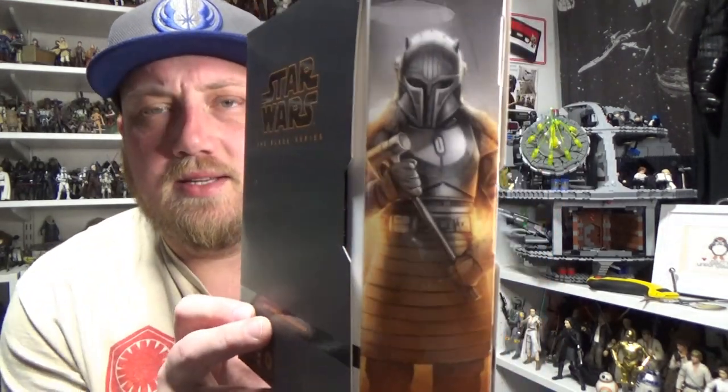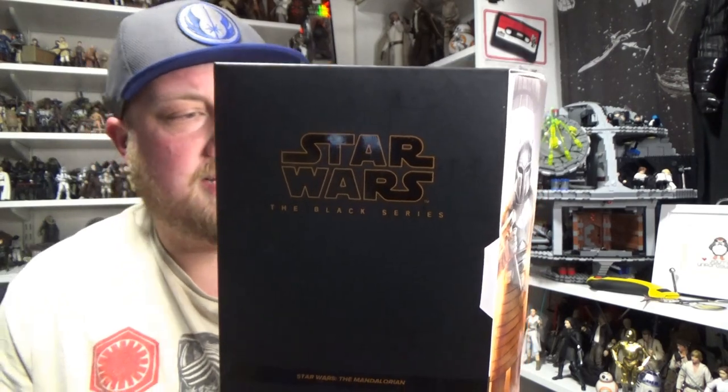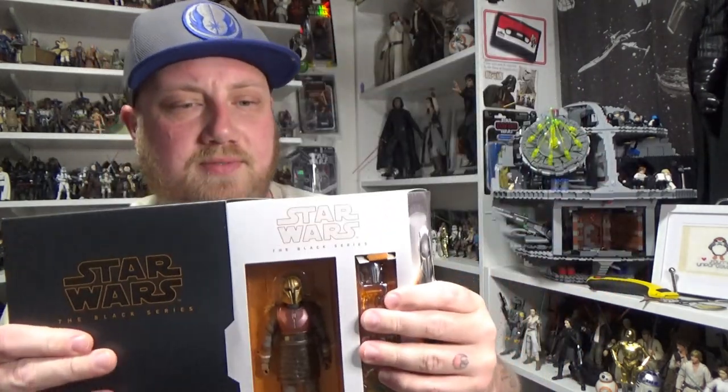Hey Star Wars fans and collectors, welcome back to another video. I've got another Black Series action figure review for you today. We have the deluxe version of the Armourer. I'm really, really excited for this one. I was very lucky to get the Cad Bane version of this as well.